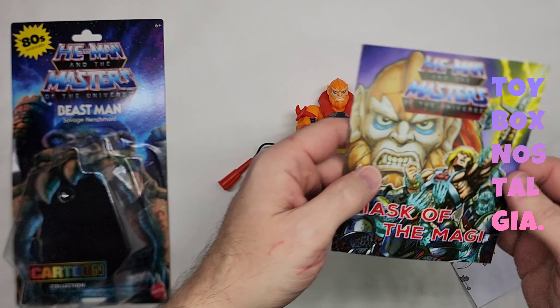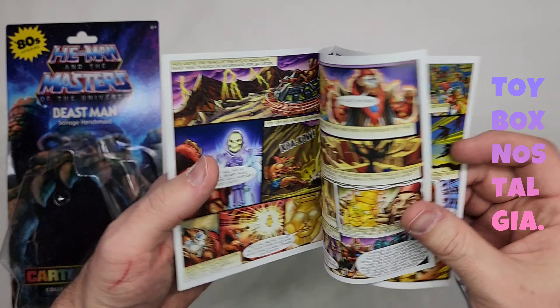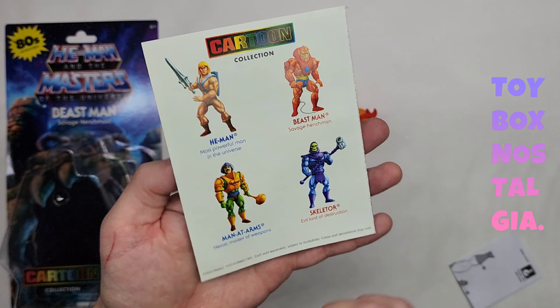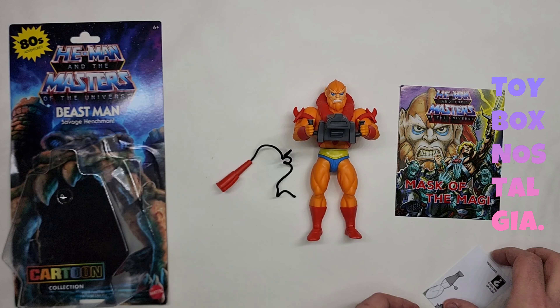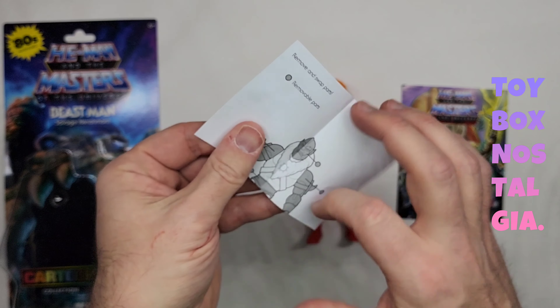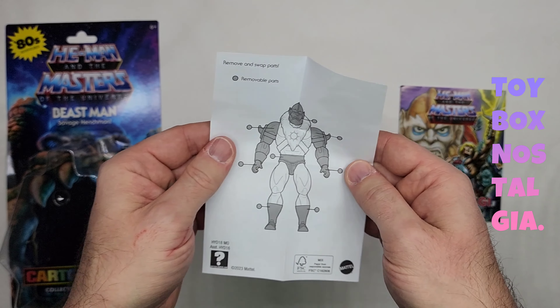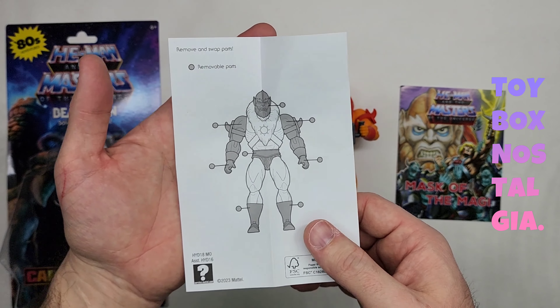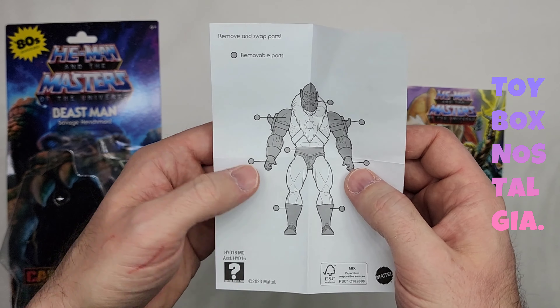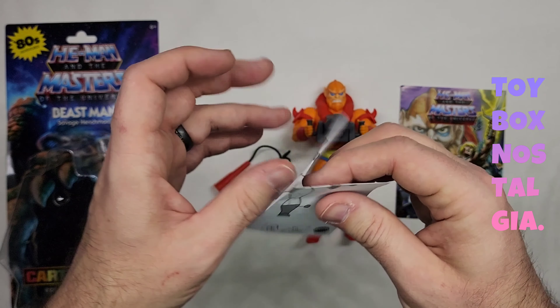Let's take a look at the comic book that comes with it — Mask of the Magi. This is the same comic book that came with He-Man and the most powerful man in the universe. And then we have our instructions, which essentially just tell us what parts of the action figure we can take apart — the head, the arms off the shoulders, the hands, and the legs.